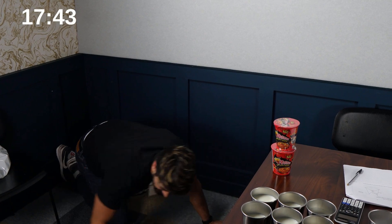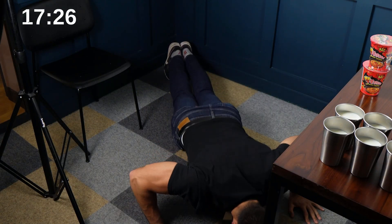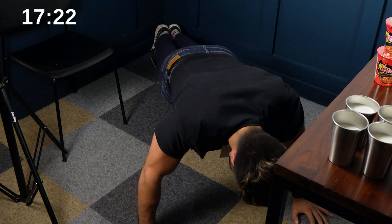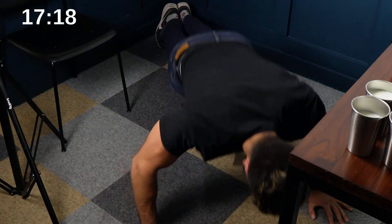I need to do 10 push-ups. Can you see? I'll do it here. 10 push-ups: 4, 5, 6, 8, 9, 10, 10. All right, add 5 minutes.